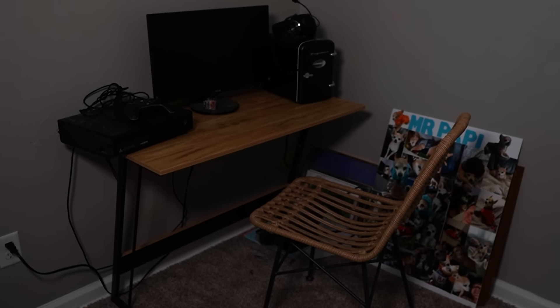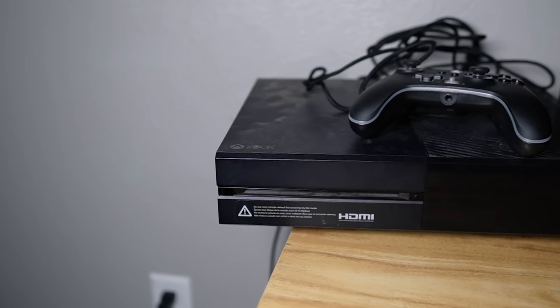This is my brother's current gaming setup, and as you can see, it needs some help. He has the old gen Xbox, a wooden chair, and whatever this monitor is.